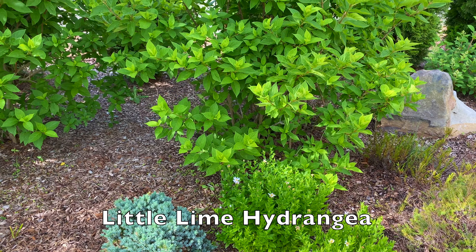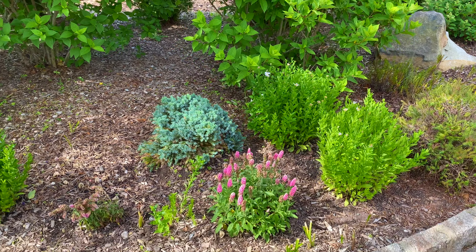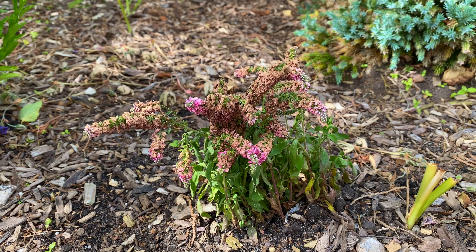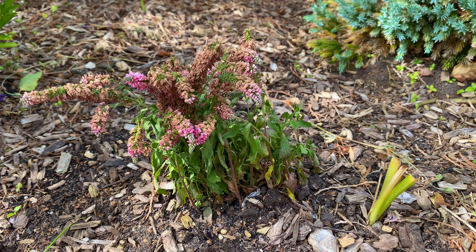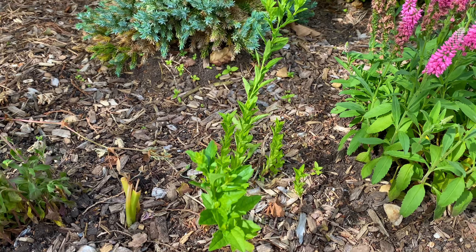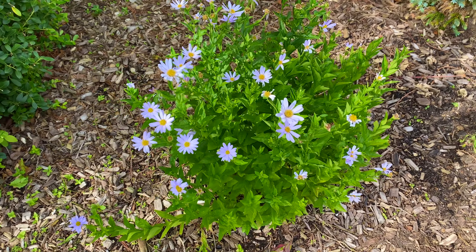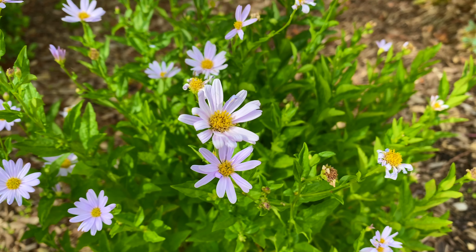Once these little lime hydrangeas start blooming — and these are obviously much larger ones because they're older shrubs — it's going to look really nice. Now what I tried to do here was divide an extra little Veronica plant I had, and it's struggling to survive. I didn't cut it correctly, and I still stuck it in there with the roots, so I'm hoping it kind of bounces back. This is some calamaris that sprouted — it was a plant that didn't do well but it's got new life this year, so I'm keeping that.